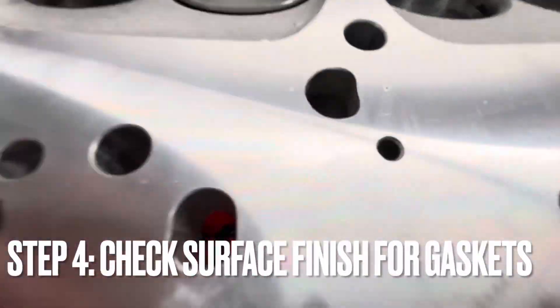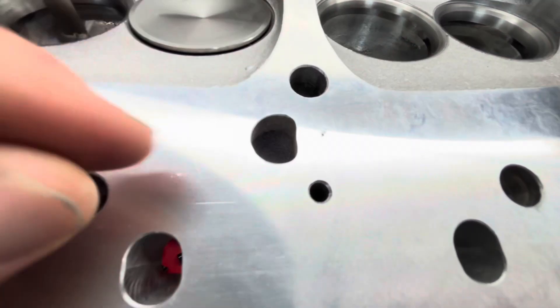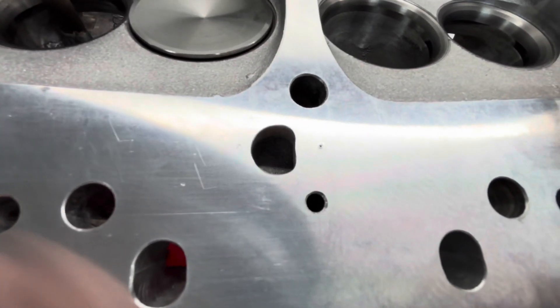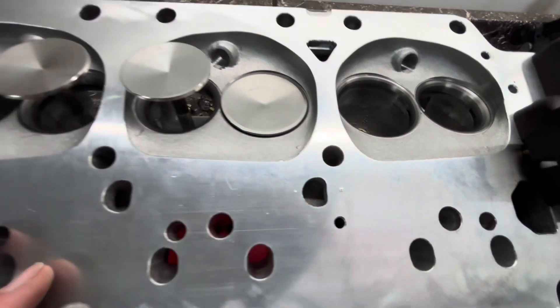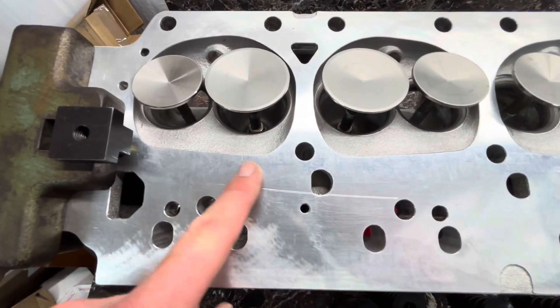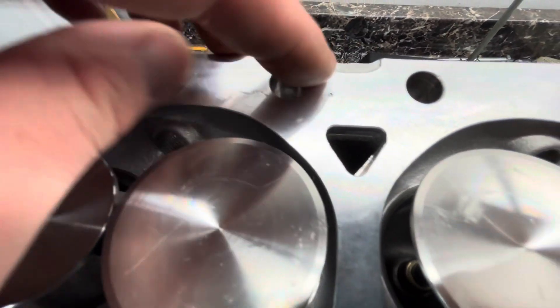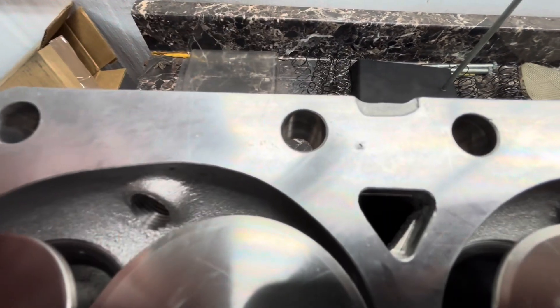Let's check more holes. For surface finish, that little spot right there is kind of substantial — I think I'll run a little fine stone over it. But for the most part, the rest of it's pretty good. That big scratch was in there — I don't know how that got there. There's another little bubble there or something.